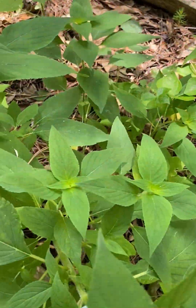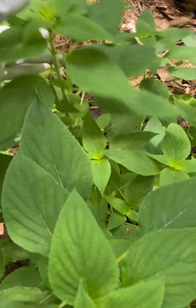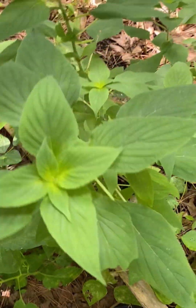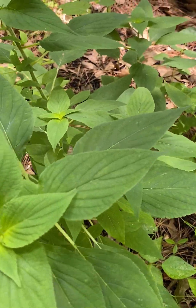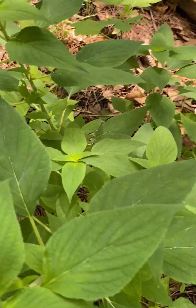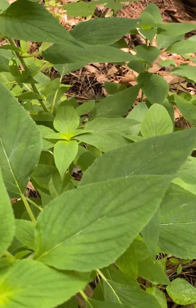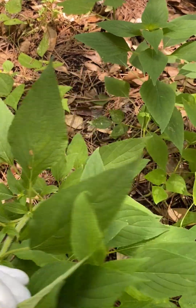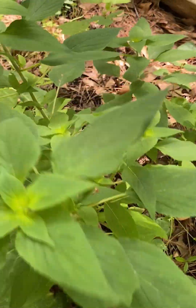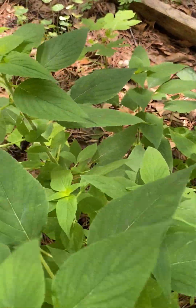This is pineapple sage. You guys, this pineapple sage is so gorgeous, and when it flowers it just has some of the prettiest red flowers. I kind of want to come out here and harvest it and just let it start regrowing because it's really loving this space.